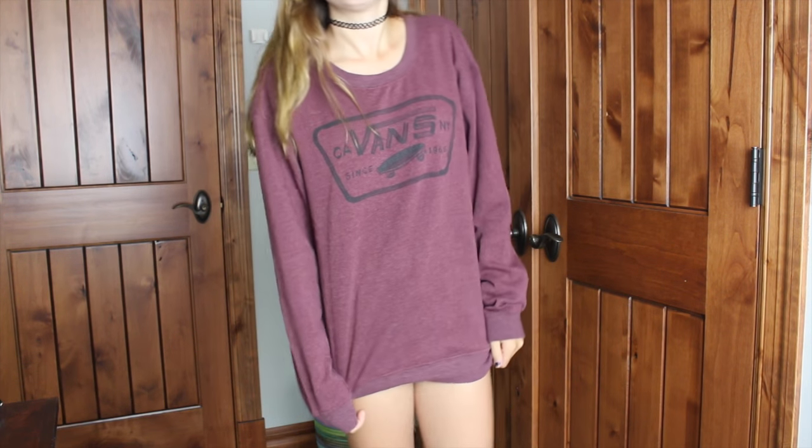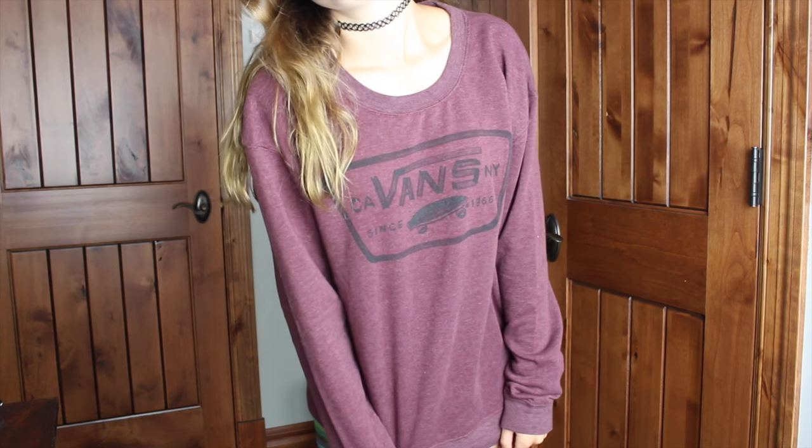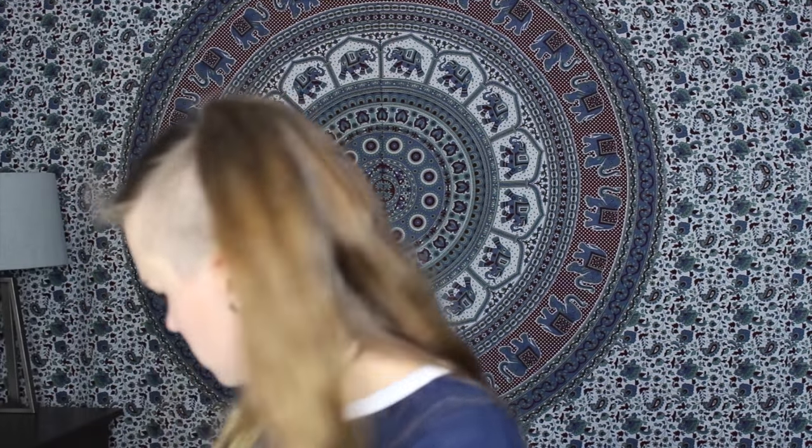Next, from Vans, I got two things. I got this pullover sweatshirt because it's in my favorite color, it's from Vans, it has black on it, and it's soft on the inside — those are all things that will just get me. So I just got this really plain, expensive sweatshirt. And then I got a pair of shoes. I can't find the other shoe right now, but here's one of them.